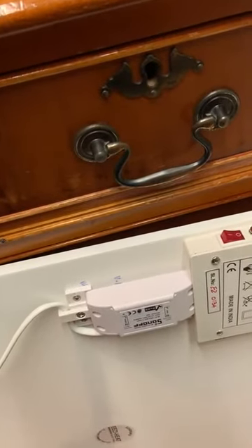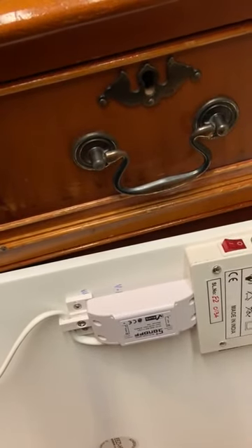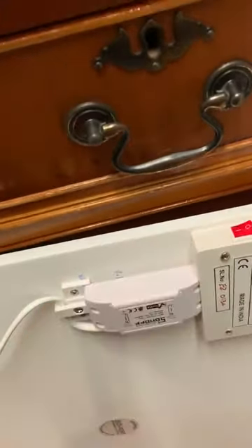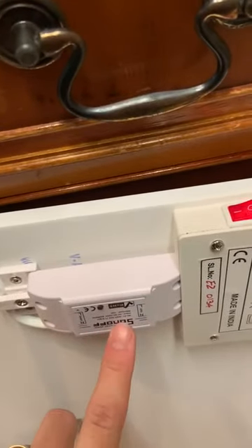Hello everybody. I'm going to explain to you how to connect your panel to the Wi-Fi eWeLink app if it doesn't want to connect the traditional way. You switch your panel on and this light will start blinking, which means that the Wi-Fi unit is working.